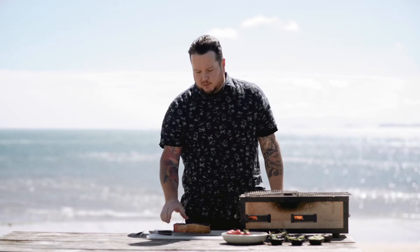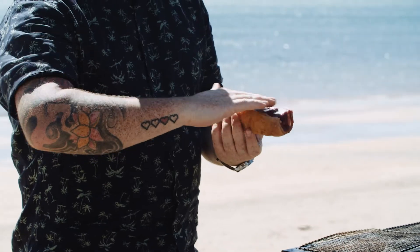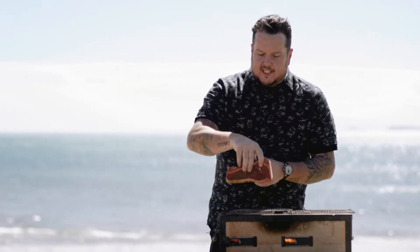Matt Lambert from The Lodge Bar with a little grill tip here — this is the simplest one you'll ever hear. I'm grilling a steak. What I've done is 24 hours ahead of time, I've salted the whole thing with flake salt and patted it down nicely. So the first thing I'm gonna do is grill it on the fat side down.